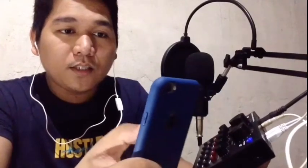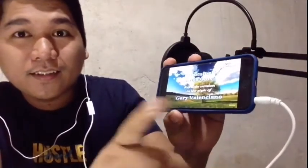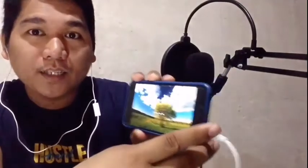Yung ating minus 1 na gagamitin — ito na search ko na po sa YouTube. Ito po yung ating minus 1, so dapat meron tayong internet. Yan po yung ating minus 1 na gagamitin sa ating tutorial.